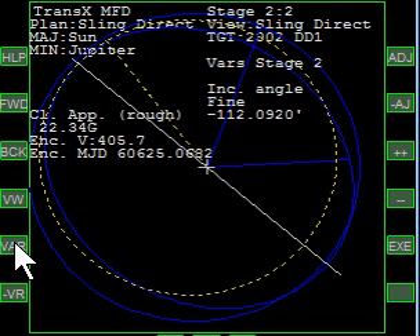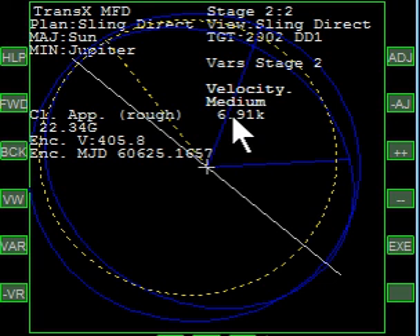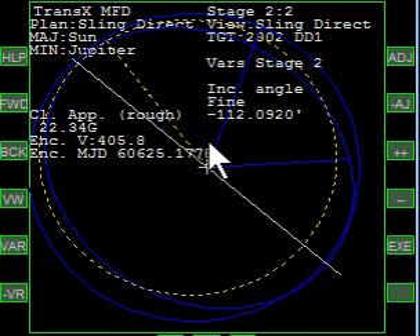Let's recap. We have a date of 57075 and change — that's when the ship coming from Earth needs to arrive at Jupiter. It needs an encounter velocity of 6,900 meters per second. We can do an outward sling of zero — you could play with that, but you don't need to mostly. And an inclination angle of minus 112 and change. There you go.